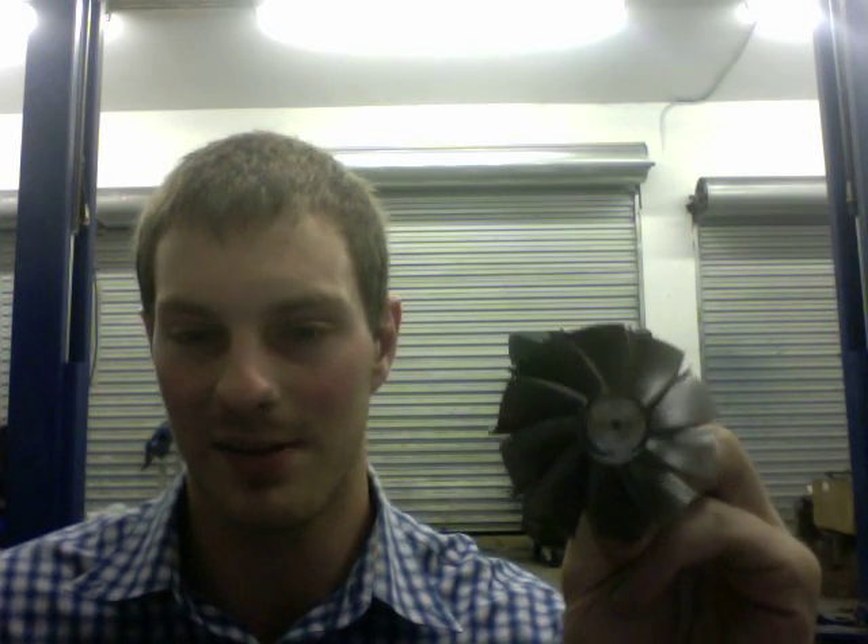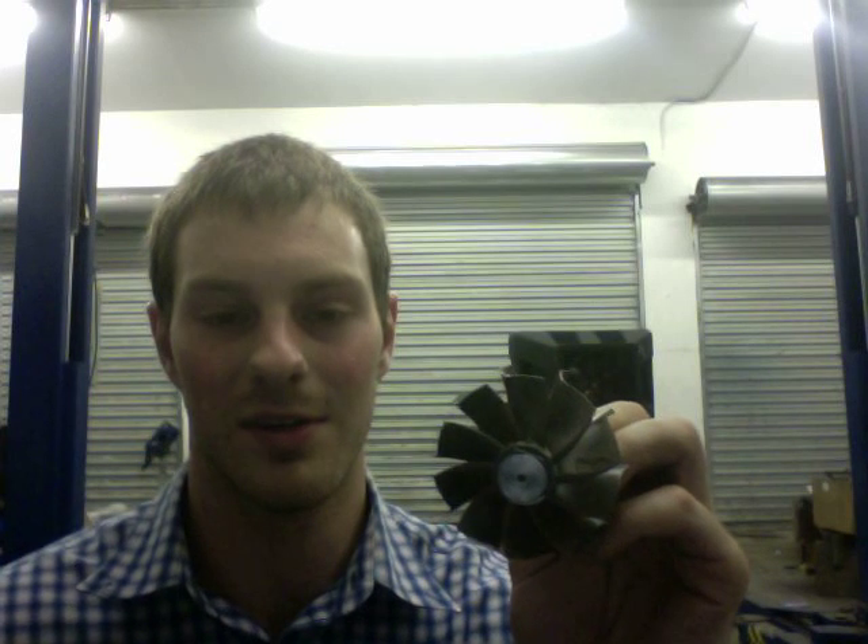Garrett says they don't recommend clipping their turbines for performance reasons. The best way is to go with a bigger turbine shaft rather than use a smaller turbine, clip it, and add a huge compressor wheel. It makes sense because if you think of it as an inlet and outlet of a pump, you want the airflow to be about the same — you can't push the same amount of airflow out of a very small exhaust side and have a huge hole on the compressor inlet side.